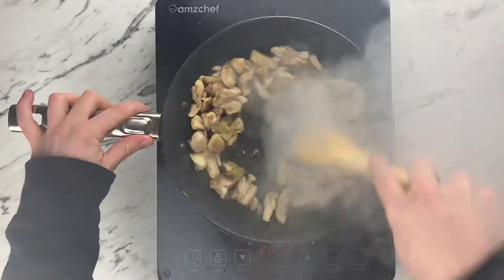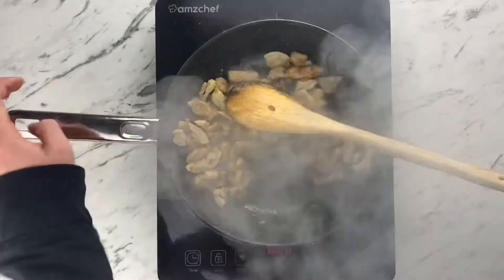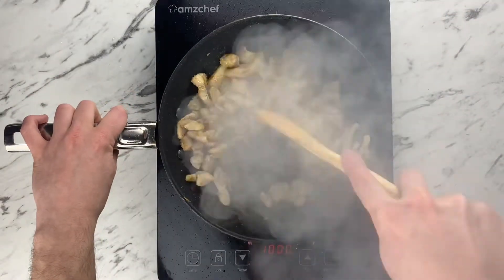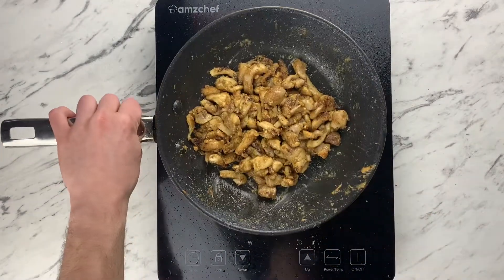Next, add some Thai paste and continue to cook out the paste so it's very fragrant. After a few minutes the chicken thigh is ready and you can add some peanut butter and leave to the side.